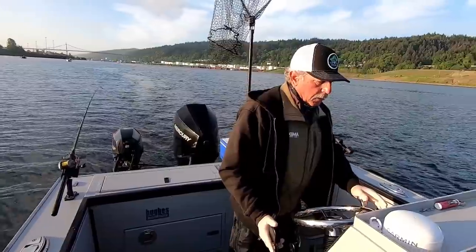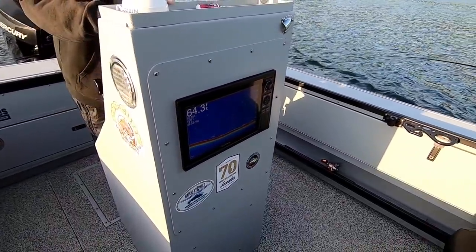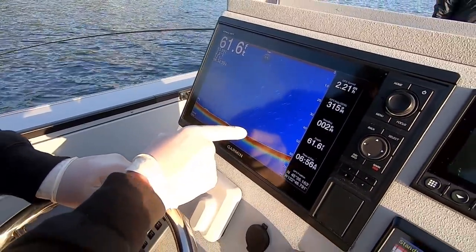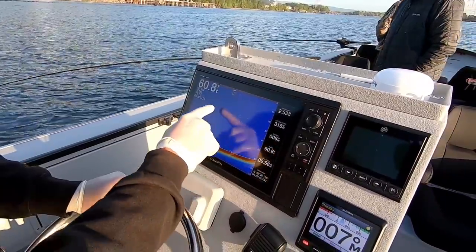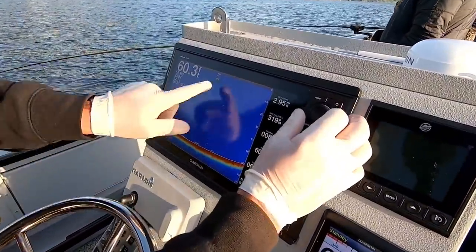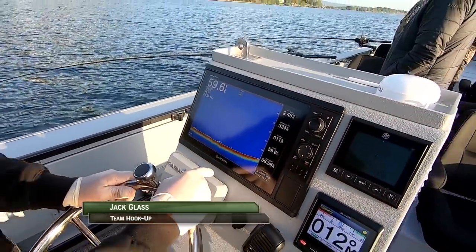There's one — oh, that was a sturgeon. They're awful deep, 64 feet of water. There are some sturgeon down there on the bottom. We're in 61 feet, looking for fish in the mid-range. We've got some air bubbles in from some turbulence — I can back the gain down to reduce some of the air bubbles and clean that up.